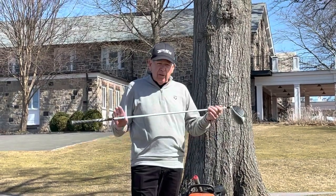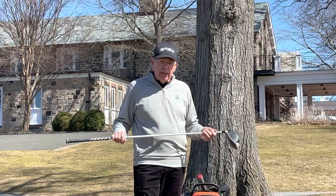We're going to combine a little history with a driving tip for you today.